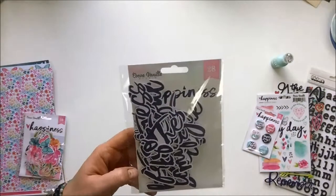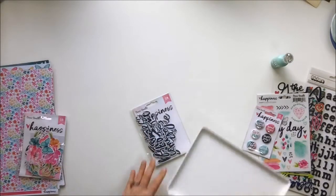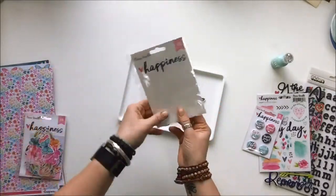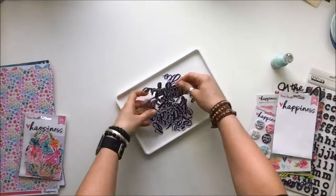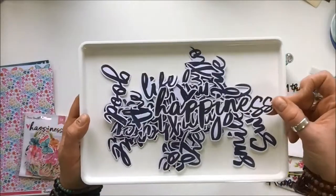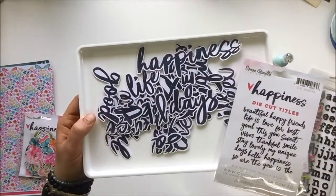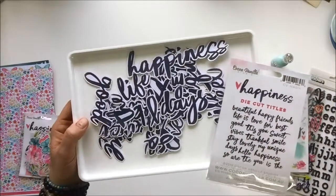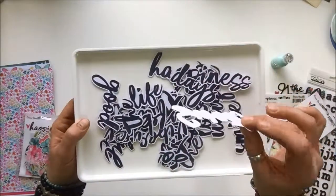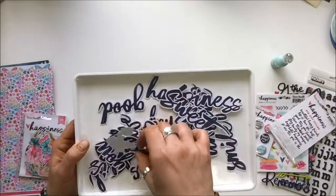Also included are 28 die-cut title pieces — let me show you how gorgeous these are. They're good, thick cardstock, which makes it easy to add dimension to the page. Some of the titles in here include: happiness, beautiful, happy, unique, vibes, good vibes, life is love, best, sweet. Really usable words, and you can make some awesome combinations. They'd be great popped up on foam dots.